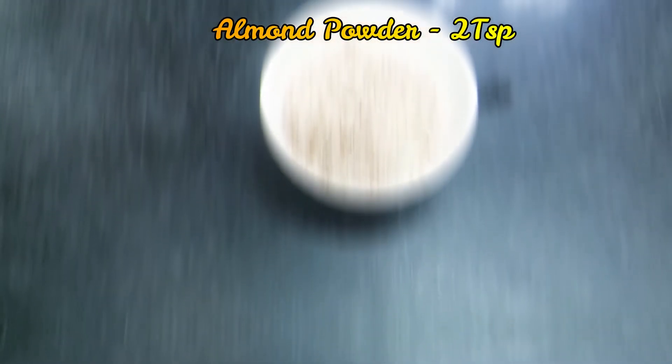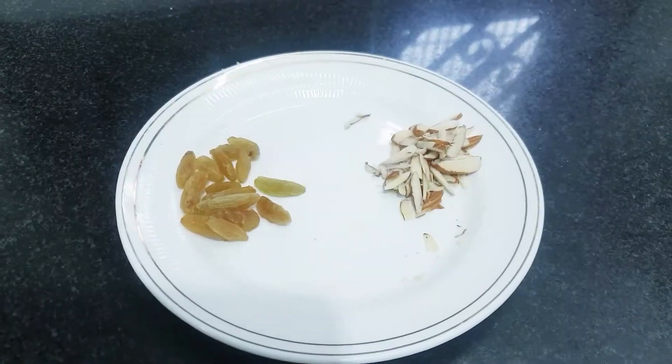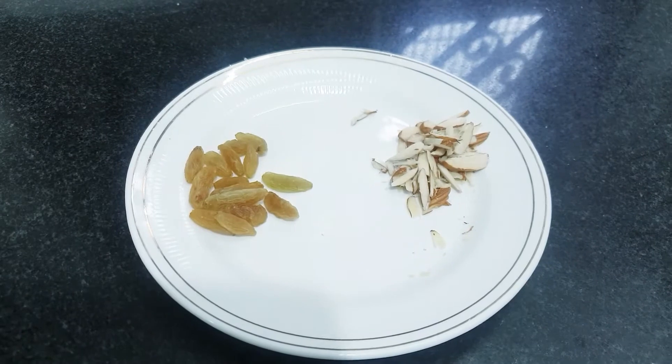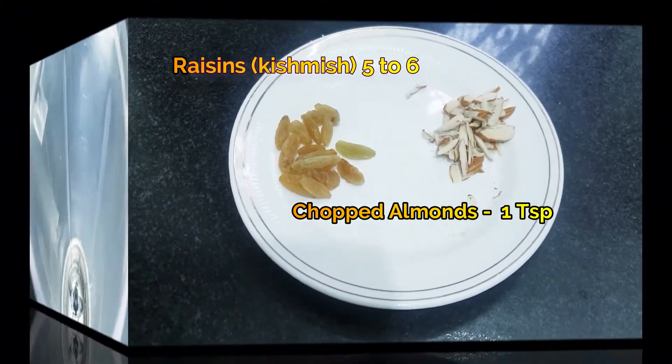I took some almond powder. For topping, I will add some nuts. You can add a variety of nuts — whatever you like.